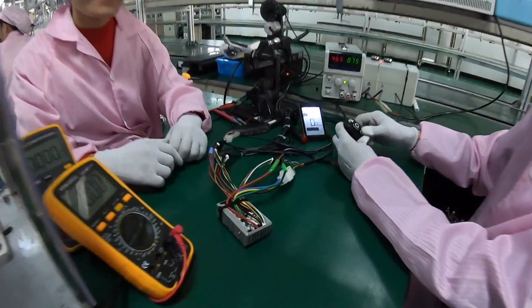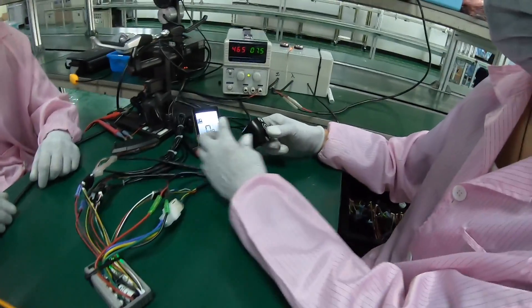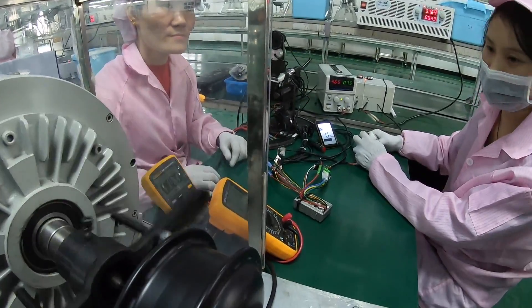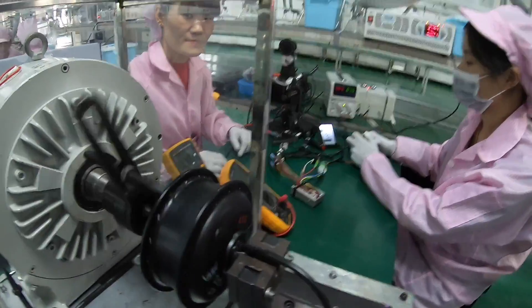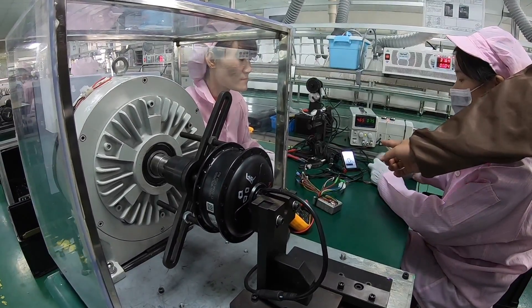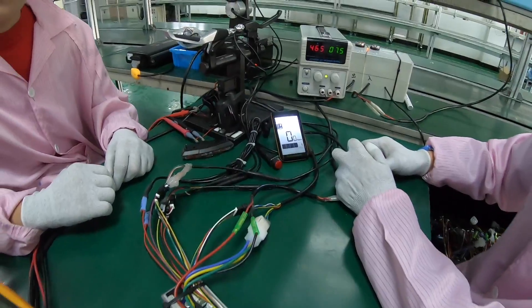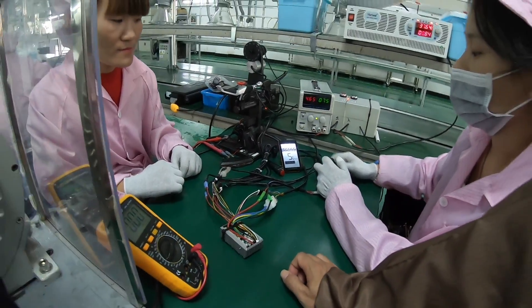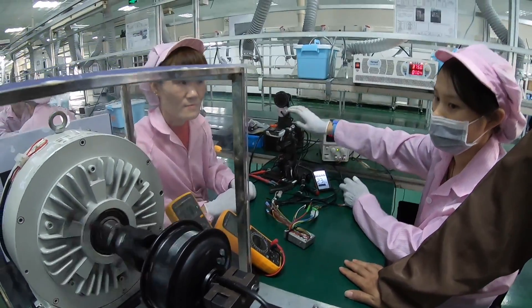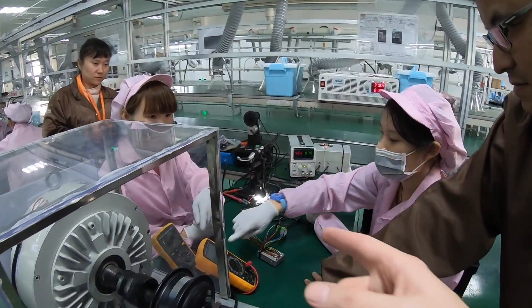This is the controller itself. Now we're testing the switch on or switch off. Let's check the switch on — the system, head sensor, the model, different model, number one. They're testing the different levels, and the brake cutoff switch, and the lights too.